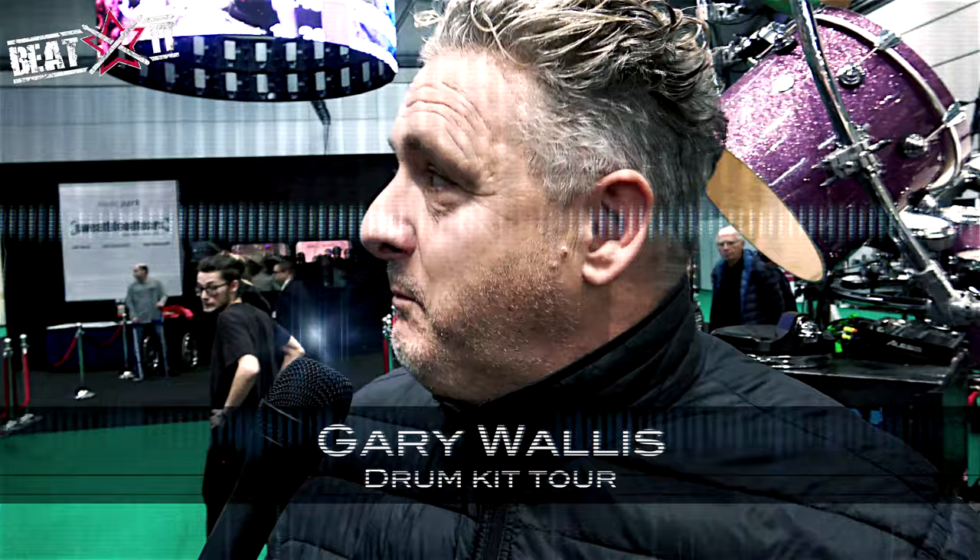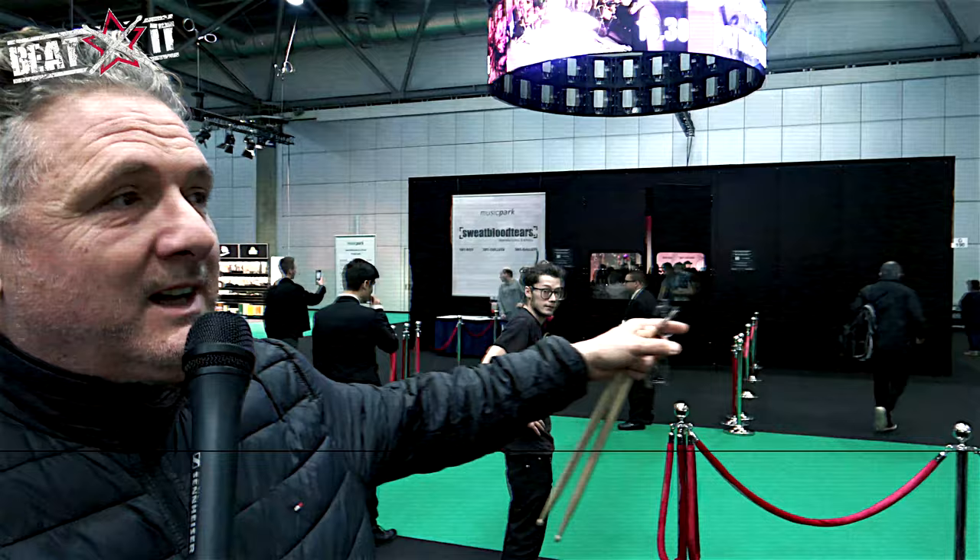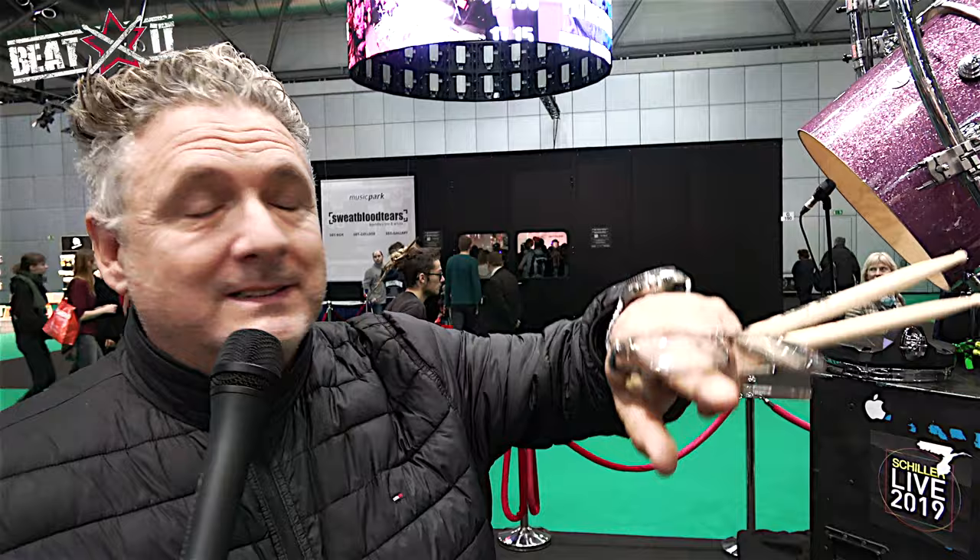Hi, good afternoon, Gary Wallace here at the Music Park drum camp, kind of the sweat blood and tears booth. I want to walk you through my Schiller kit, my big shiny purple monster.